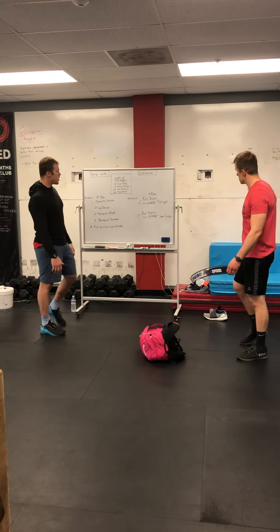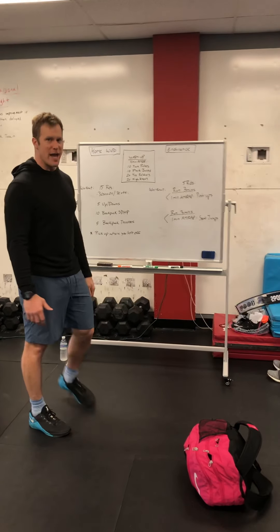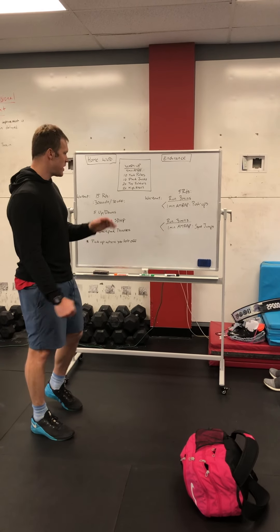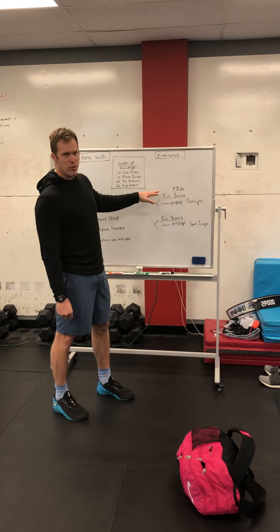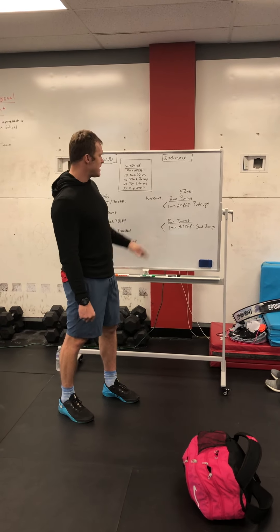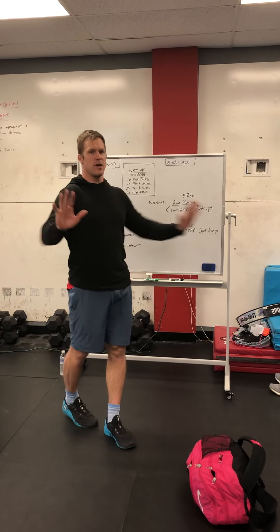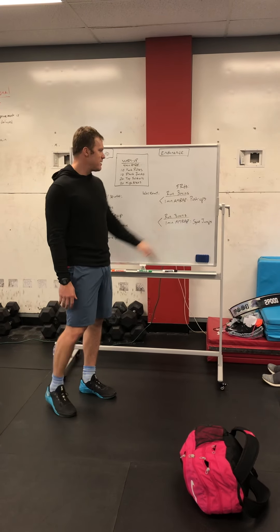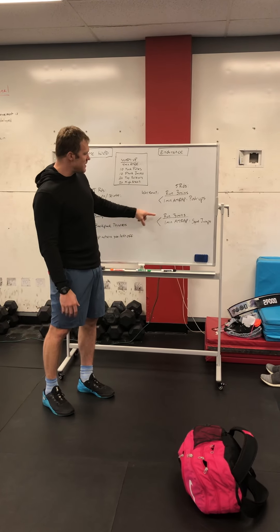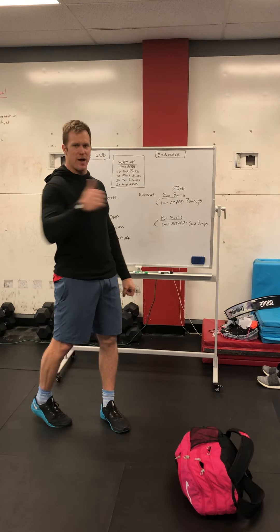If you want to do the endurance WOD, this is on your own — maybe you have someone you're quarantining with and you want to get out on the trails. Five rounds: run as far as you can in three minutes, then wherever you are, stop and get as many pushups as you can in one minute. Rest as needed, go when you can. I would probably run one direction and then turn around and run the opposite direction.